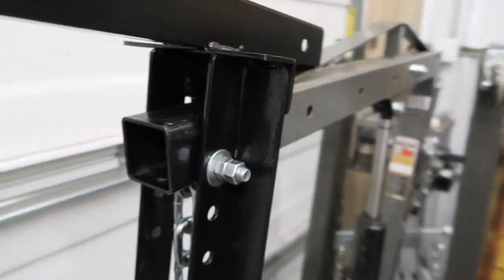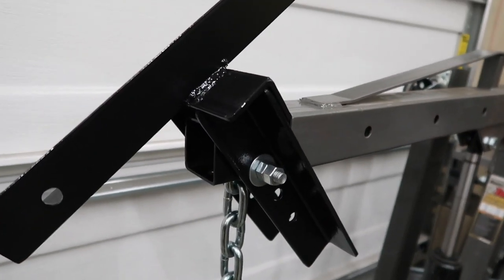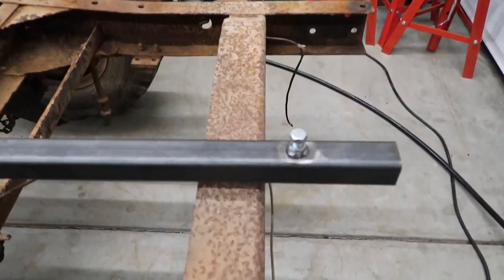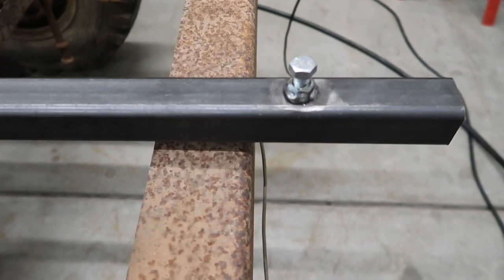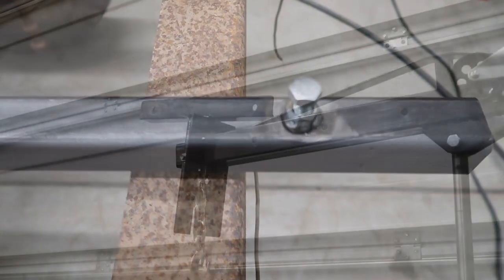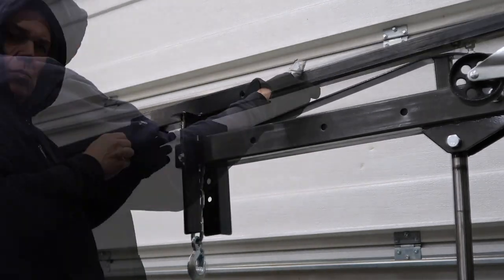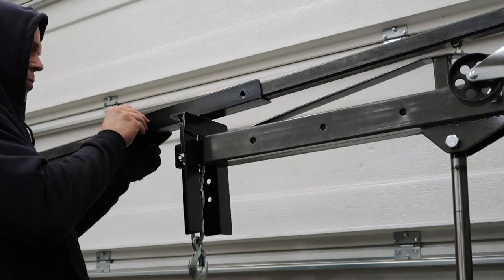As you can see, it rotates easily but doesn't rotate too far to the down position. We also added some locking bolts to our all-purpose lifting arm so we can lock the expansion legs as necessary. Here we're attaching the all-purpose adjustable lifting arm to the engine hoist.